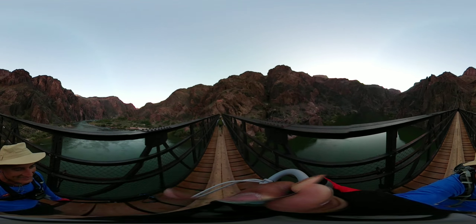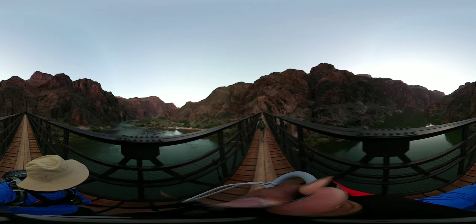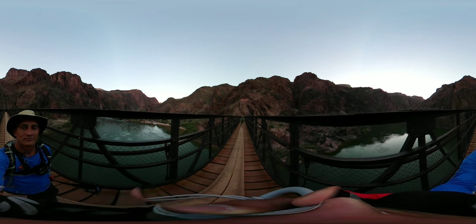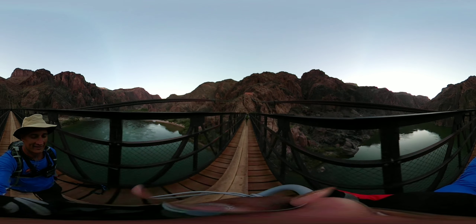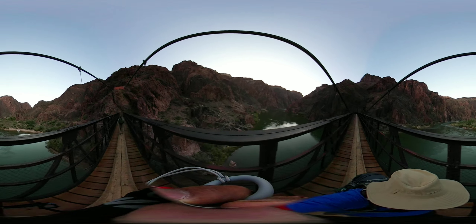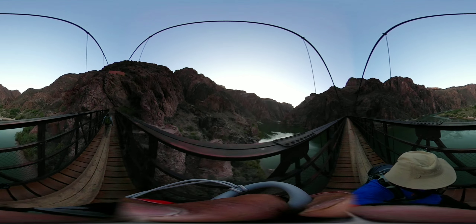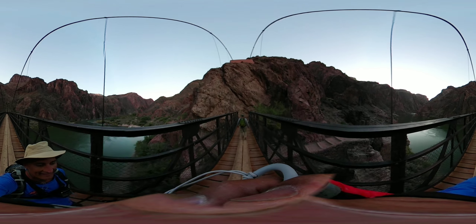Doesn't move. I'm going to take a look at this one.